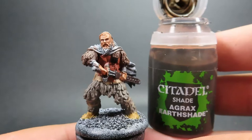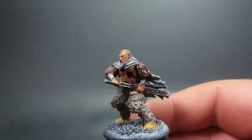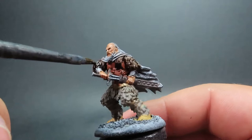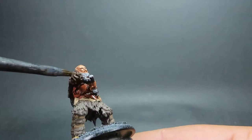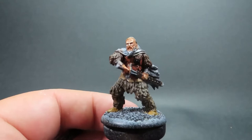Then once we have those claws picked out, we're coming in with Agrax Earthshade, applying this to everywhere we've painted — except for the face — so that's the boots, everywhere we have fur, and the scabbard of the sword. I'm going pretty heavily with this, dropping the colors down a lot, especially on those boots where I'll probably apply a double coating of Agrax Earthshade to dull them down, as I think they're a little too bright on the miniature.